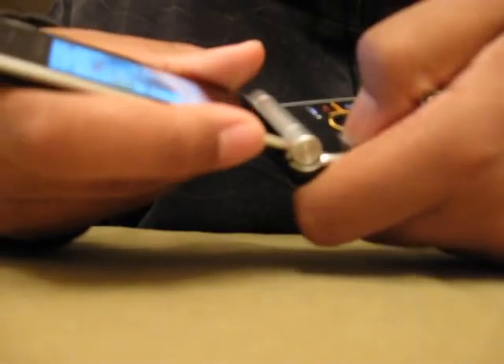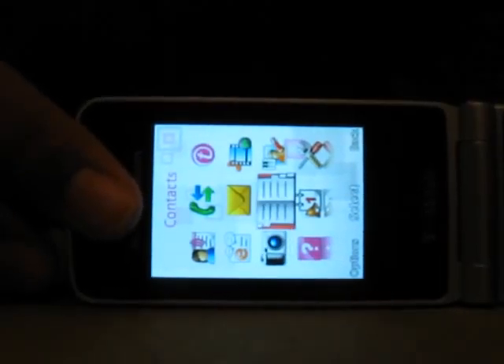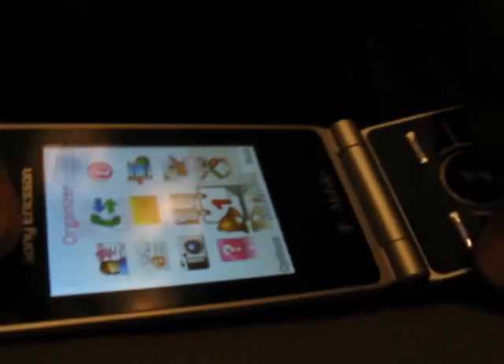Let's go to the menu. Here's the menu — you got the menu there, pretty nice menu, simple, a great menu.